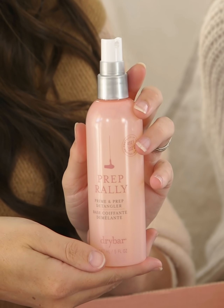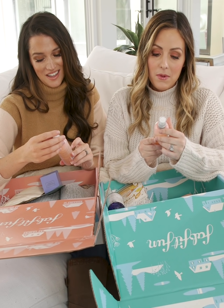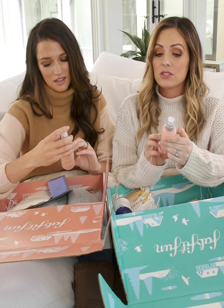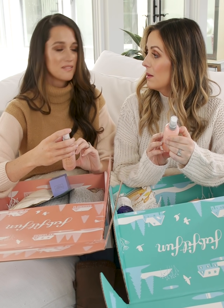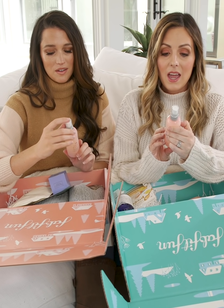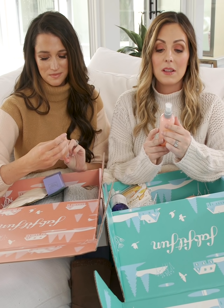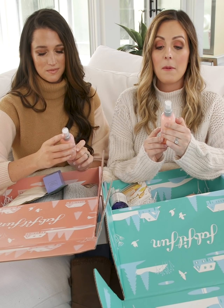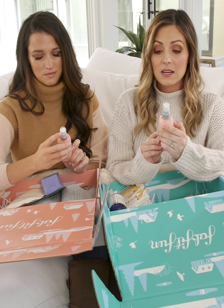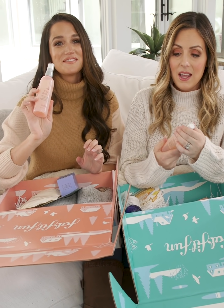We both also have this — Prep Rally, prime prep and detangler from Drybar. I love Drybar. I had so many blowouts from Drybar because I broke my finger and couldn't wash my hair, and every single time I'd walk out my hair would smell amazing and be so shiny. It's formulated with biotin, vitamin B and C, and UV blockers.